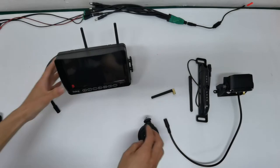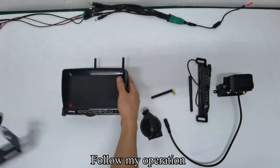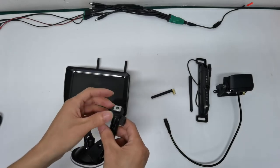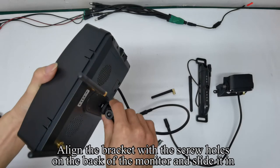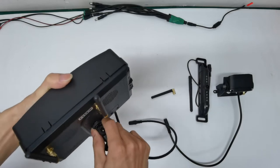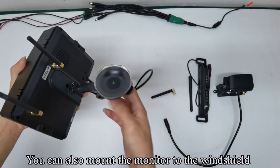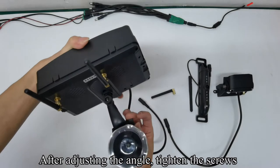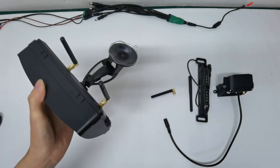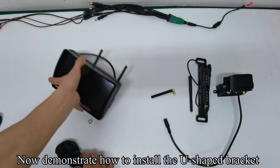Now demonstrate how to install the windshield mount. Remove the U-shaped bracket. Follow the operation: loosen the screws, align the bracket with the screw holes on the back of the monitor, and slide it in. Tighten the screws. The bracket can be flexibly adjusted. You can also mount the monitor to the windshield; after adjusting the angle, tighten the screws.